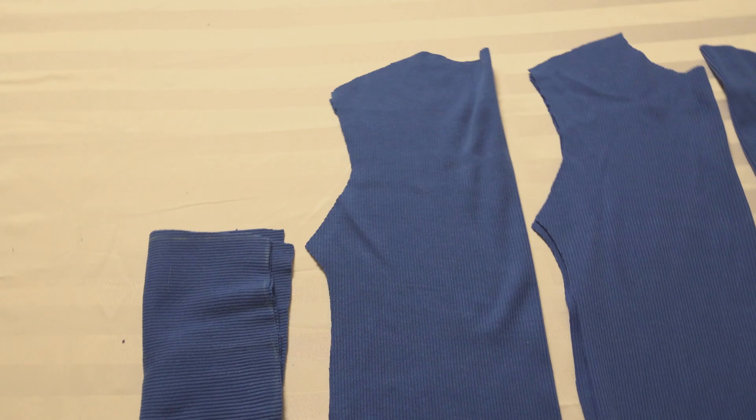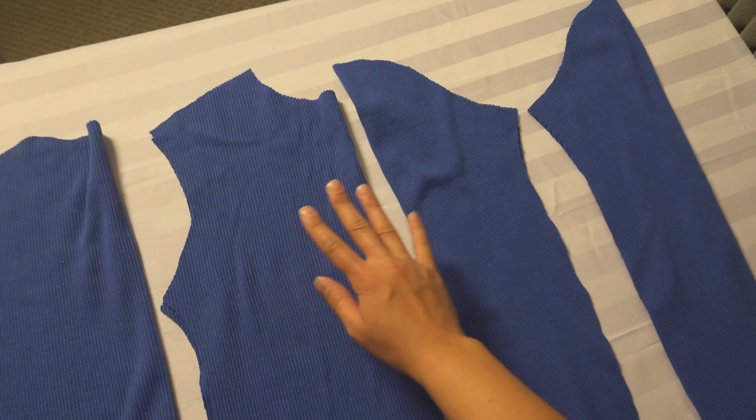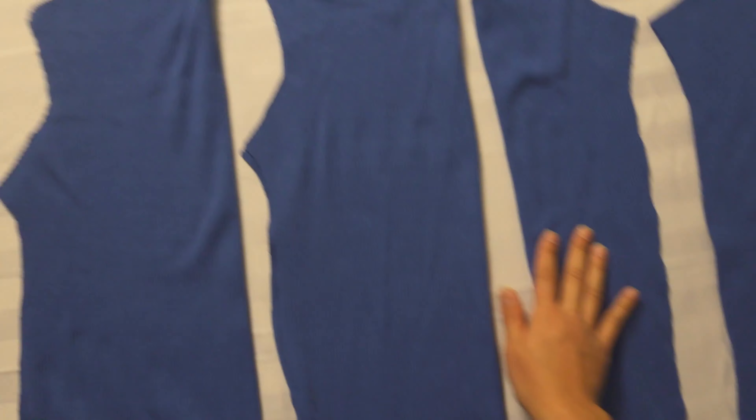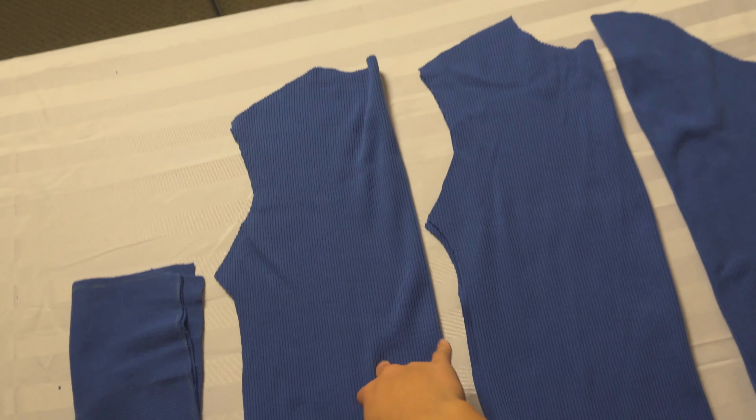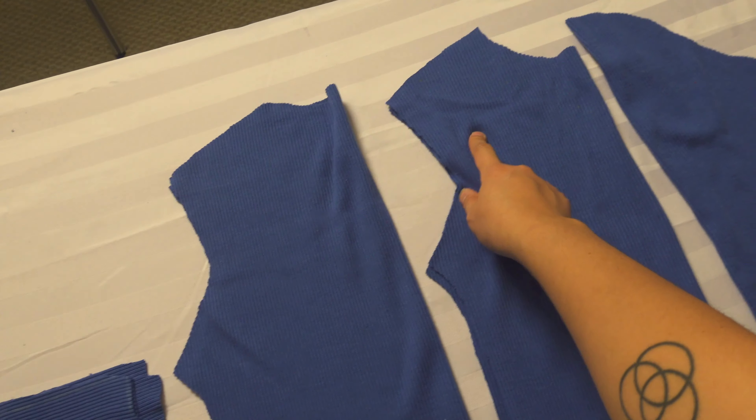Here's all my pieces of the turtleneck: the back, the front, sleeve, and the other sleeve. Now I essentially just gotta put them all together. I'm gonna put the front with the back, sew the sleeves on the sleeves, turtle on the turtle.